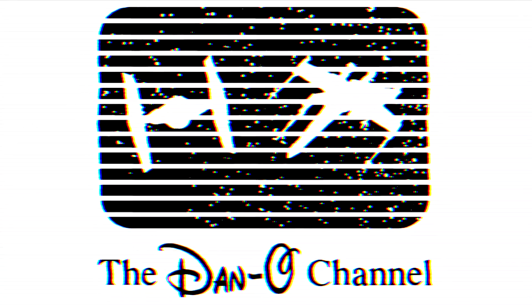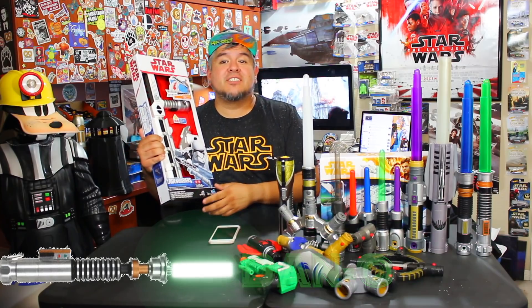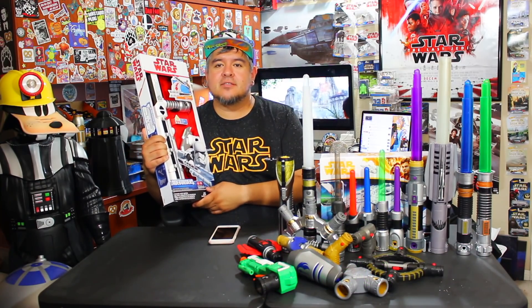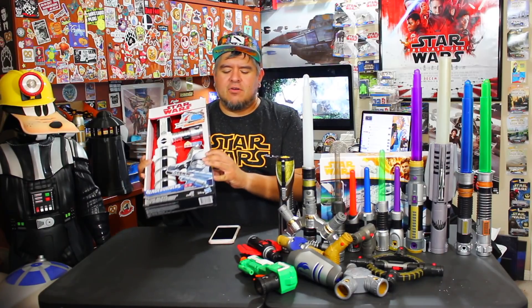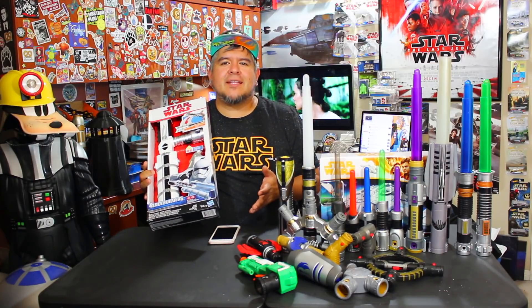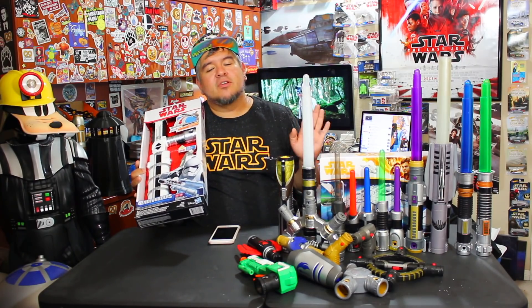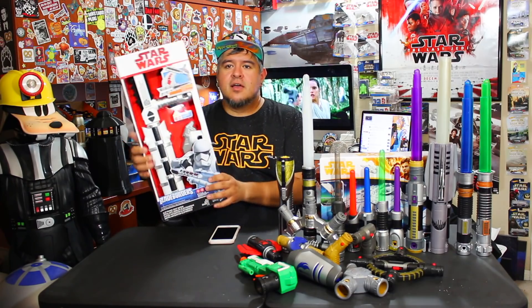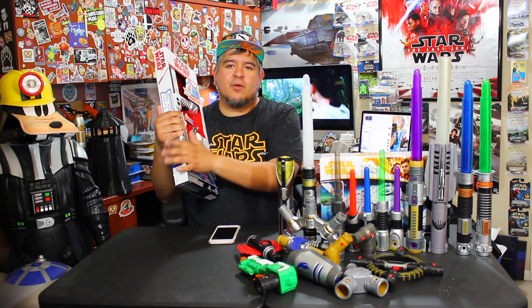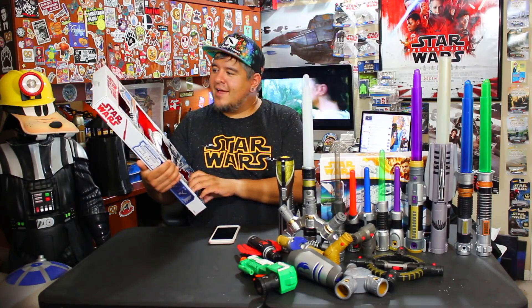Hello there, hey everybody, welcome to the Dano Channel. I am Daniel and I'm back with more Star Wars Blade Builders. This is a very unique piece, brand new. I don't know if we're calling it Force Friday 2018, but all the new Solo merchandise is supposedly hitting stores Friday the 13th, April 2018. I found this on a pallet at a Walmart during my Force Friday midnight late-night searching.